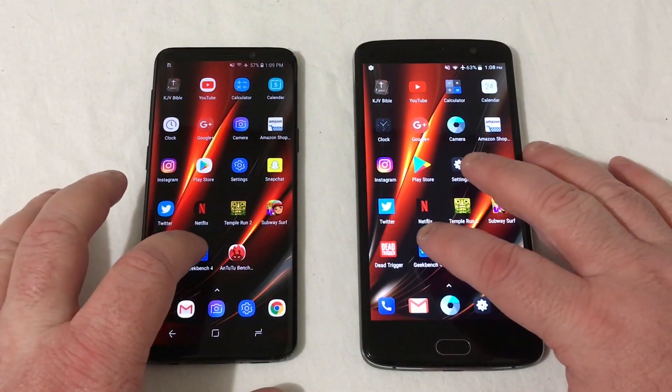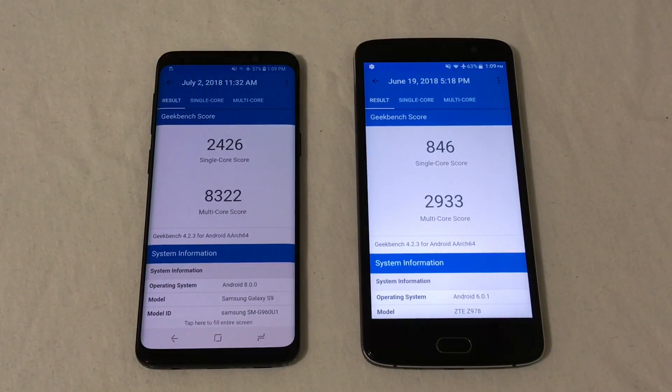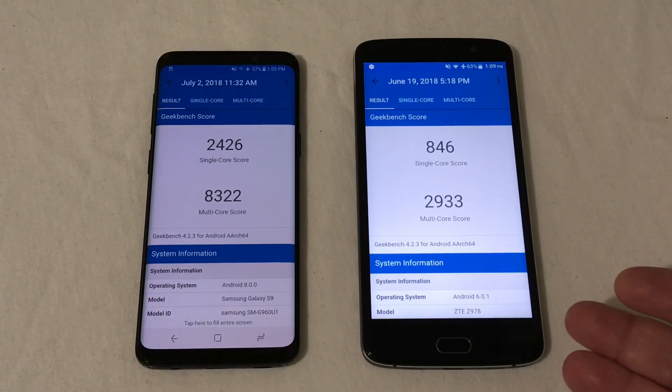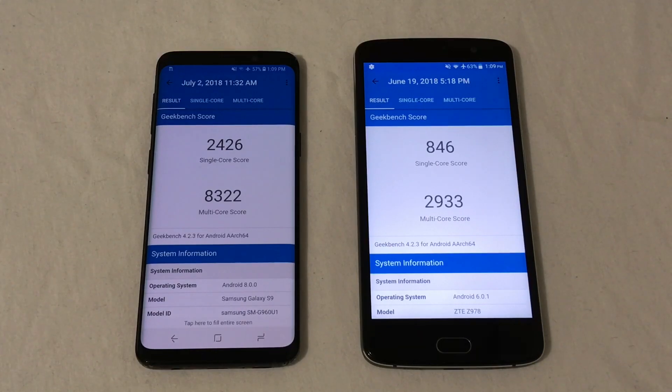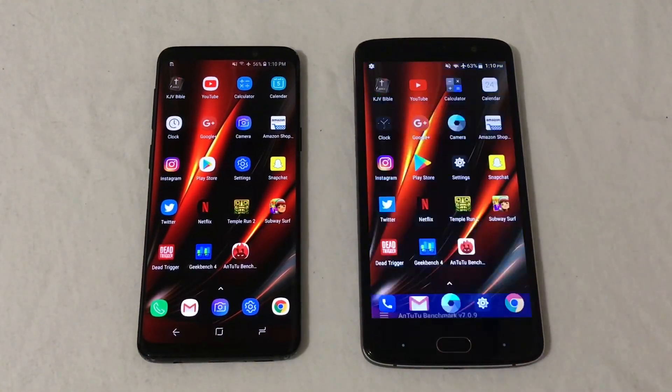Let's look at a few benchmarks in Geekbench 4. The Galaxy S9 completely dominates — 2426 single-core and 8322 multi-core, versus 846 single-core and 2933 multi-core on the Blade. We're running Android 8.0 Oreo on the S9 and 6.0.1 Marshmallow on the Blade — a much older version. On N22, the Galaxy S9 wipes it away at 262,969 versus 74,851 on the Blade V8 Pro. By these scores the S9 should just demolish it — not even a contest. But just for the fun of it, we're going to run this test anyway.